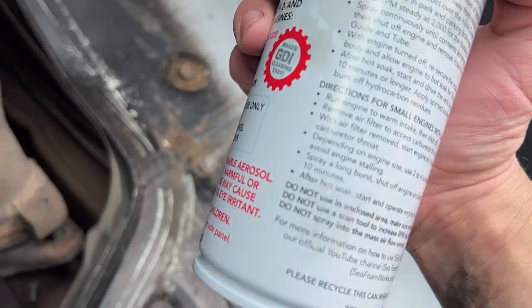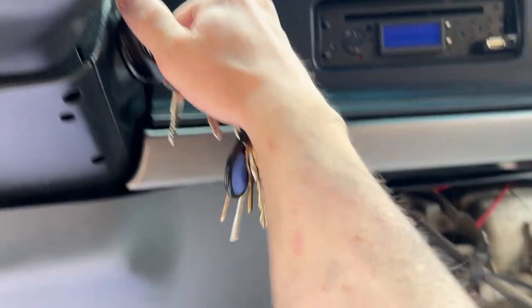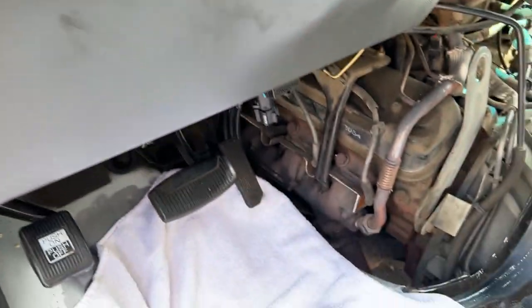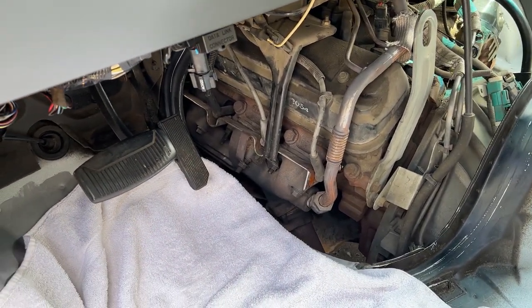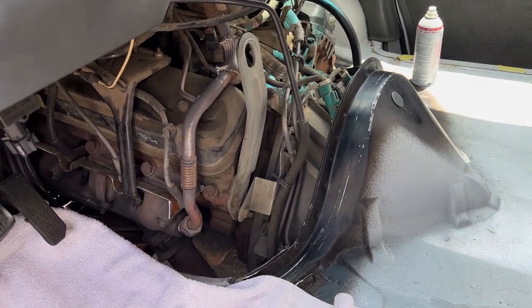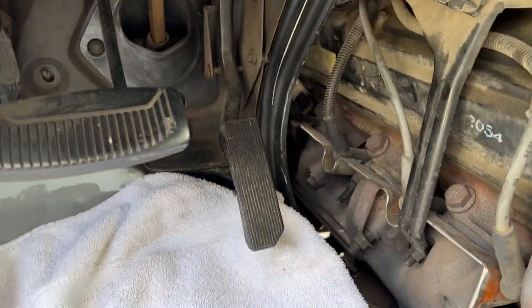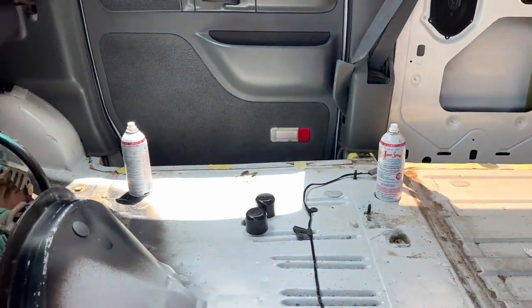Now we'll pretty much just follow the instructions. First off, we're going to start it up and let the engine warm up. It's almost warmed up here and I'm going to need one foot and two hands to do this. You've got to hold the throttle around 2000 RPM. I don't have an RPM gauge so I'm just going to guess. Then I'm going to inject both of those in at the same time — it's pretty hot right here so I'll try not to get burned. It's actually crazy how close the pistons are to the gas pump. Let's go ahead and empty those bottles into the intake.